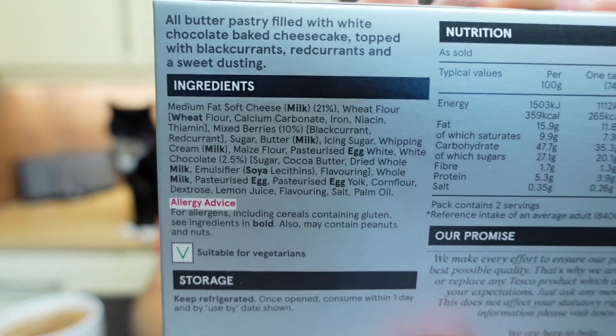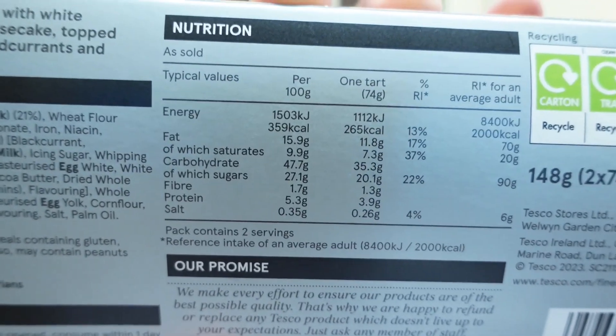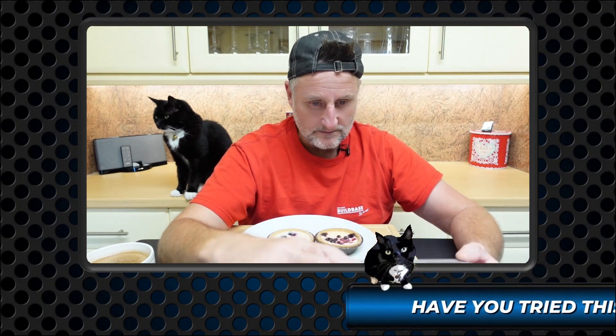One hundred and forty-eight grams. Allergens: milk, wheat, egg and soya. Suitable for vegetarians. And we have got 359 calories per 100 grams.